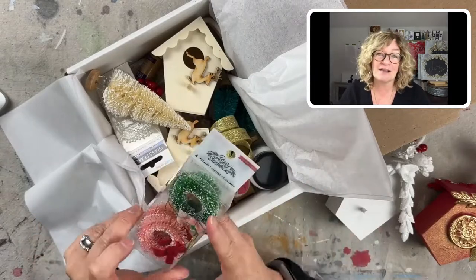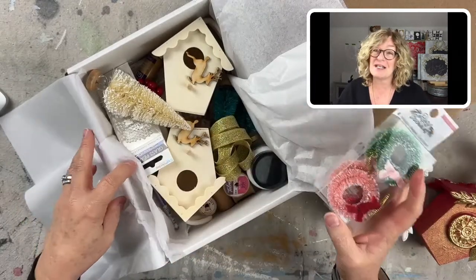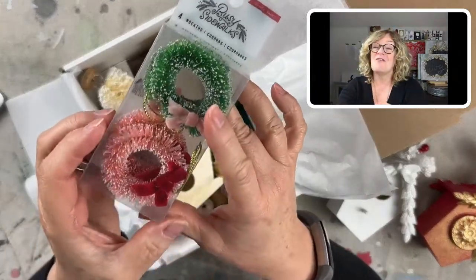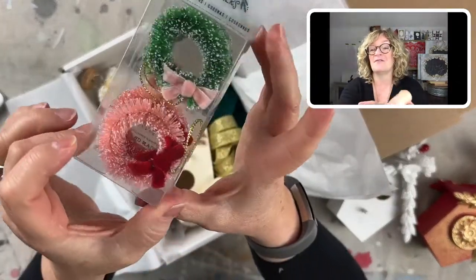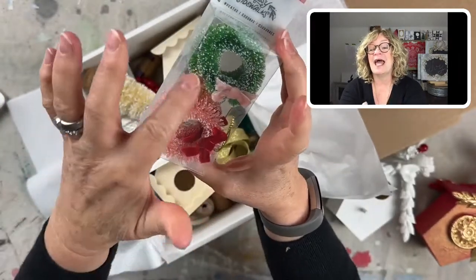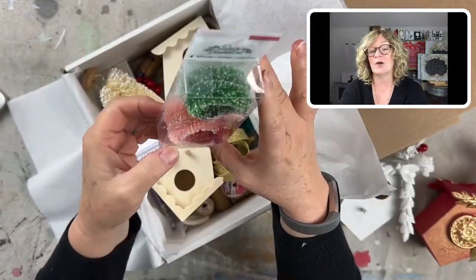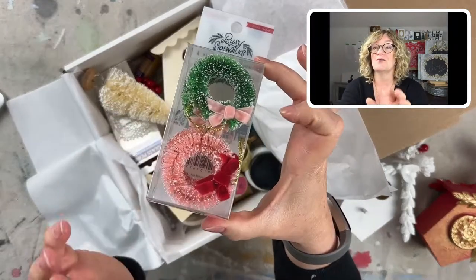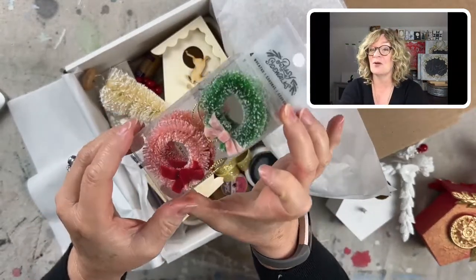So the first thing in this fun little bundle — it's actually not little, it's about two pounds packed full of stuff. I love bottle brush trees. And then I found these bottle brush wreaths. How cute are these? There are four of them in here and they're absolutely adorable. They're like two inches across, so they're tiny and perfect for ornaments.